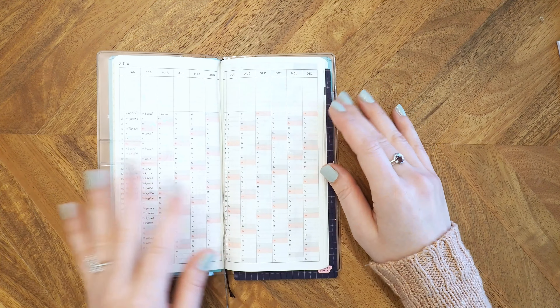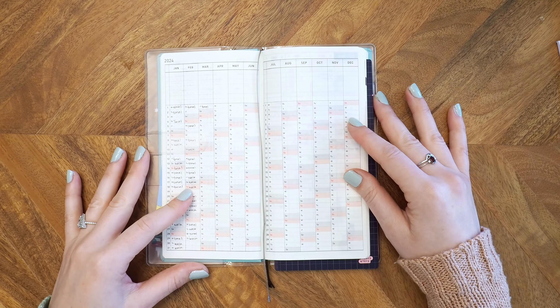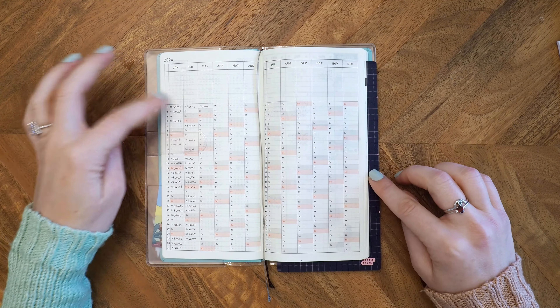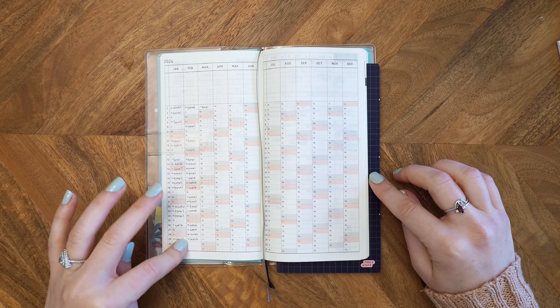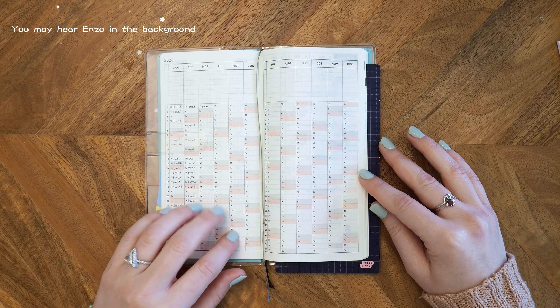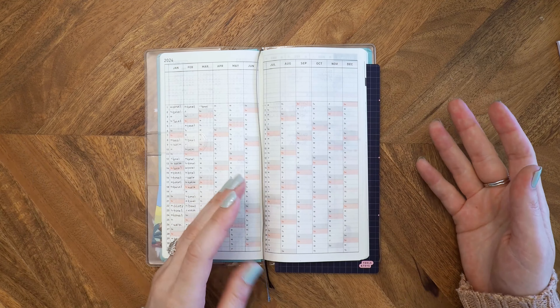Oh, I don't think I've ever mentioned what I'm using this for. So I'm just using this for my workouts, just because it's so small and I just don't know what else to do with it.